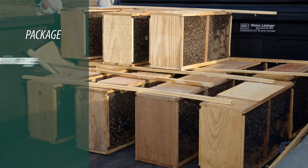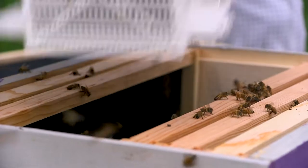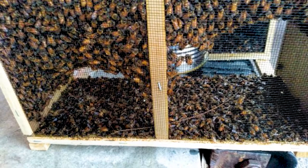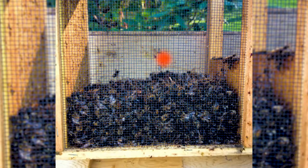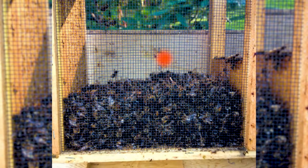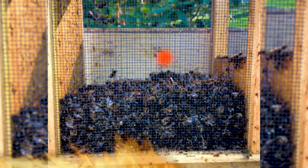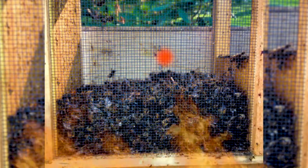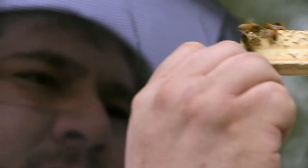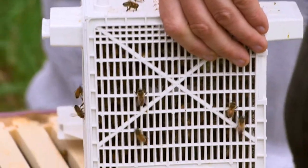Here's what a package will look like. It's going to have a queen cage, a can of syrup for feed, and two to three pounds of bees. When you pick up your package, there may be a few bees that died in transport on the bottom of the package. If there's a lot of bees dead on the bottom — like the whole bottom is coated — you're going to want to talk to the person that sold you or delivered the bees before you pay them. This might be an indication that they were heated in transport, which could damage the queen. Check the queen when you install them. The person you bought them from should have extra queens just in case queens die in transport.